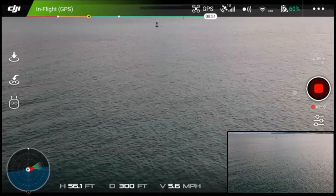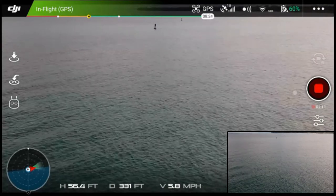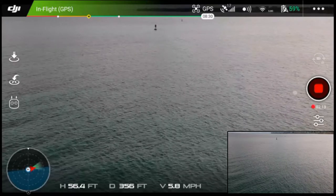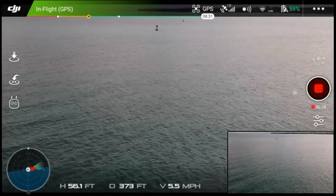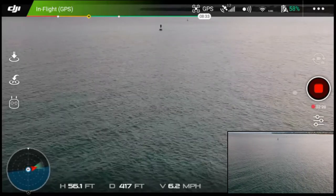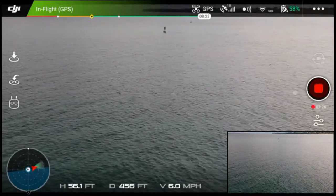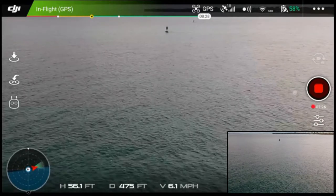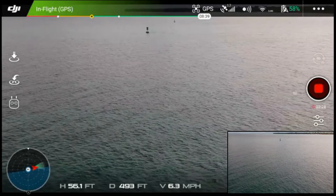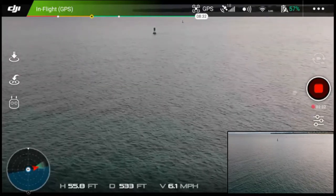I've flown the Phantom 3 and I've flown the Spark quite a bit with this configuration very successfully. We're now headed out — you can see the water moving. I have this one set in feet so I've got to recalculate my thinking. You can see the two buoys out there which define the shipping channel.